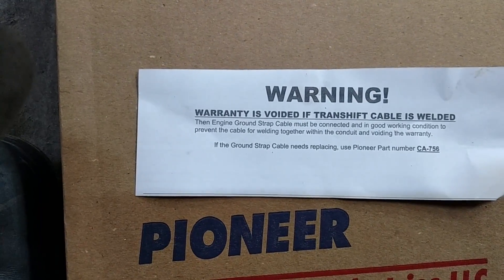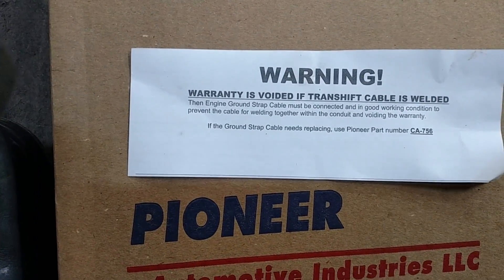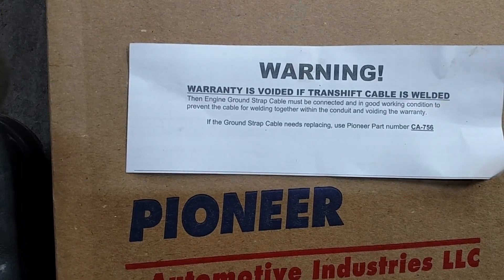Hey guys, it's Jordan here. I'm replacing a shifter cable on a 2500 GM truck.